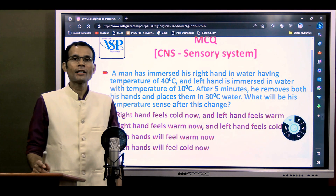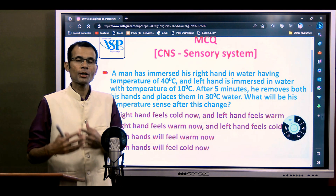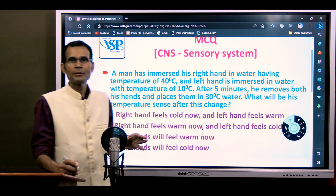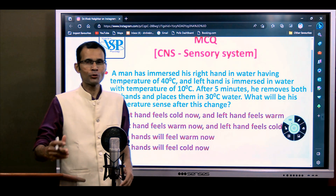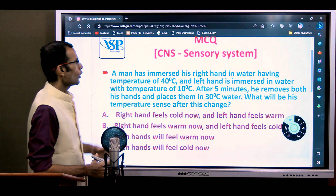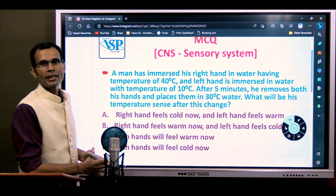Hello friends. As you are aware, Indian medical education is gradually moving towards more clinical orientation and problem-solving type questions. This week's MCQ, which I call a 'next level MCQ' because the proposed exam for Indian medical graduates is the NEXT exam, was related to the CNS and, to be precise, the sensory system.